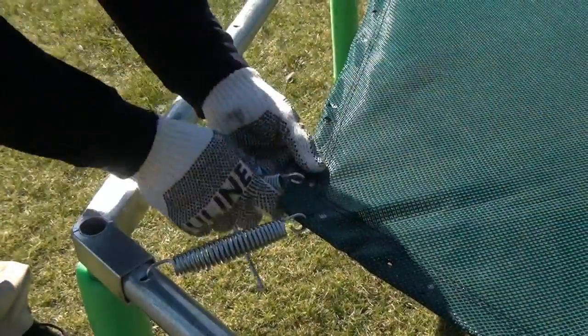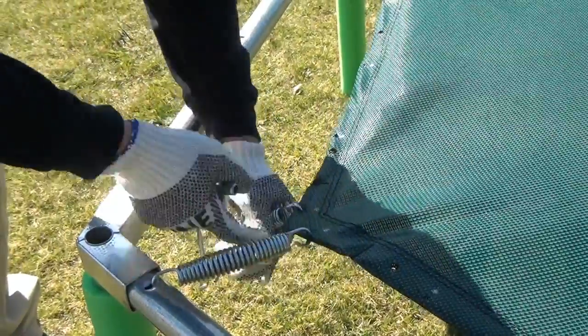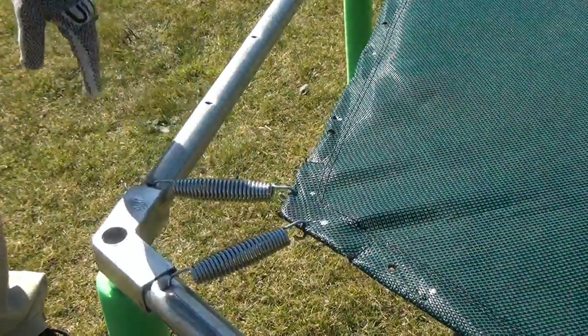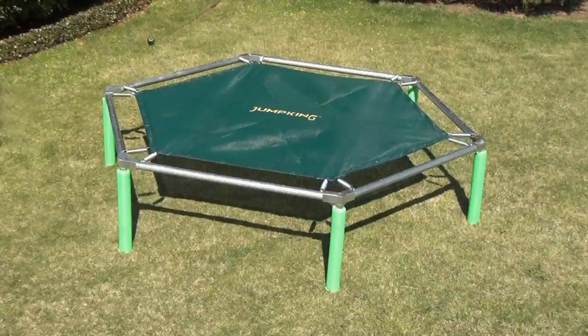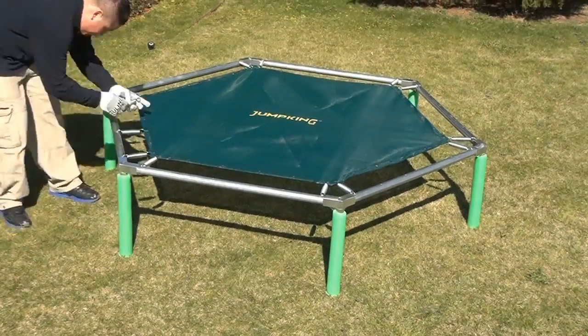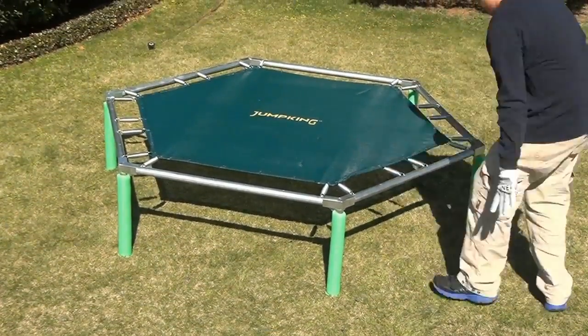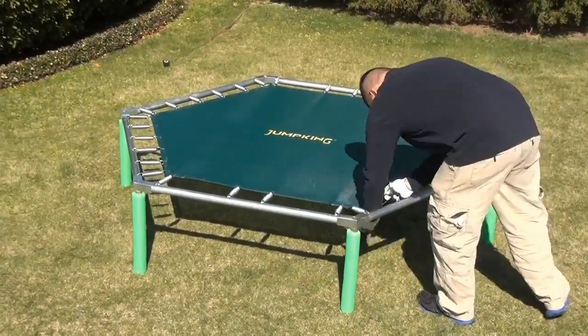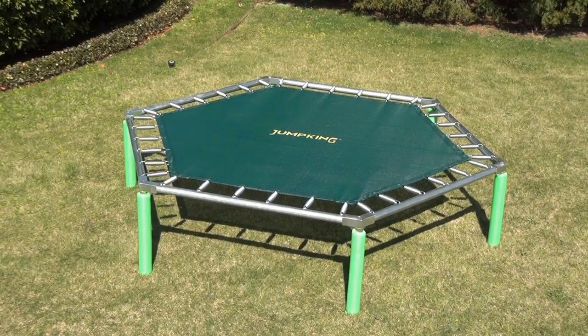Hook a spring to the bed and, using the spring pulling tool, pull the spring from the bed to ensure the whole slot in the frame with even spring tension. Attach the springs in this order, which will help to distribute the tension, making assembly easier. Once the 12 springs have been attached correctly, the remaining springs can then be attached. When completed, your frame and bed should look like this.